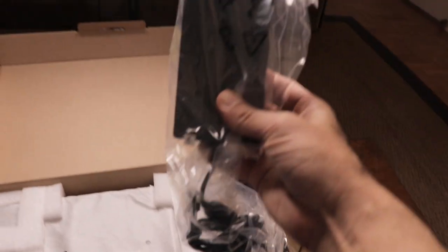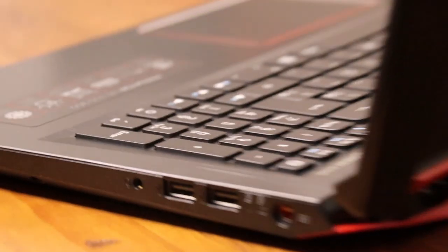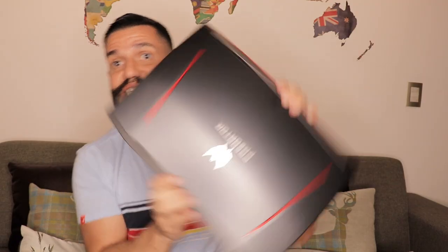Hello everybody, my name is Rodrigo and you're watching Travelzilla. Today's video is going to be a bit different. This is the computer where I edit my stuff — it's a Predator Helios 300, one of the best computers out there for gamers and video editing. Today I'm going to open it up and add an SSD. Check out my unboxing video of the Predator Helios 300 here on Travelzilla in both English and Portuguese. Don't forget to drop a like, leave a comment, share and subscribe. Let's go!